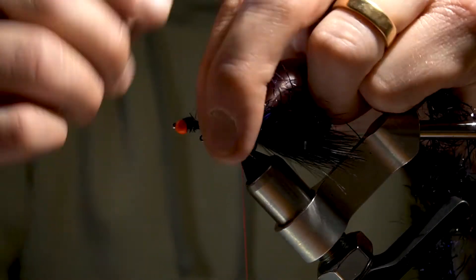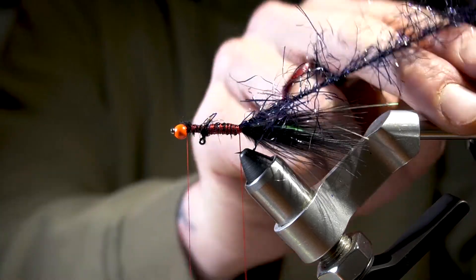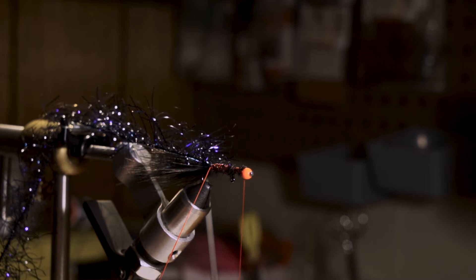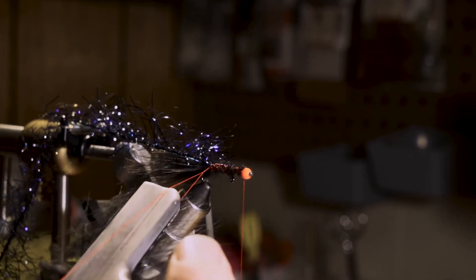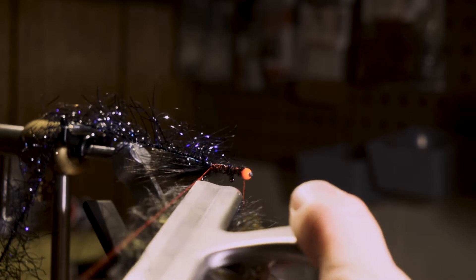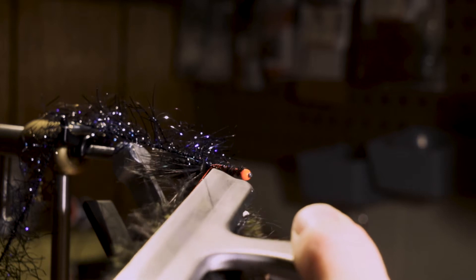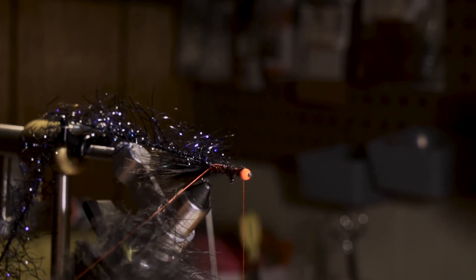I get my marabou feathers prepped using a flat clamp. I clamp down the side, bottom, all the way up through the stem on either side of the marabou plume — clamp it in the flat clamp — and then just cut away that stem. I'll do the same thing with the other side, just leaving a little bit of that barbed edge exposed. Then put it inside the dubbing loop ever so slightly; let the thread come down and it will grab onto your marabou fibers.